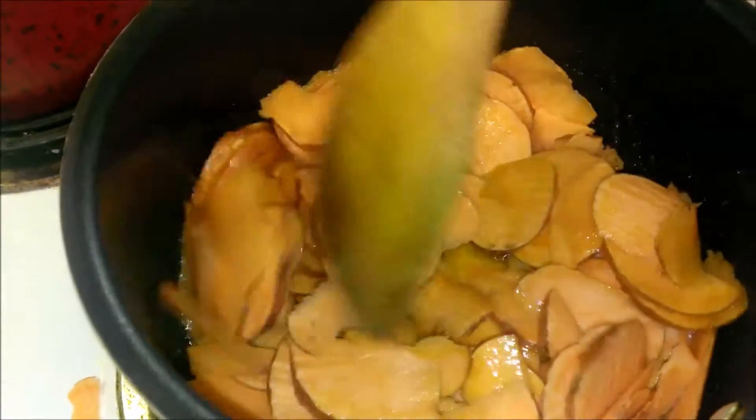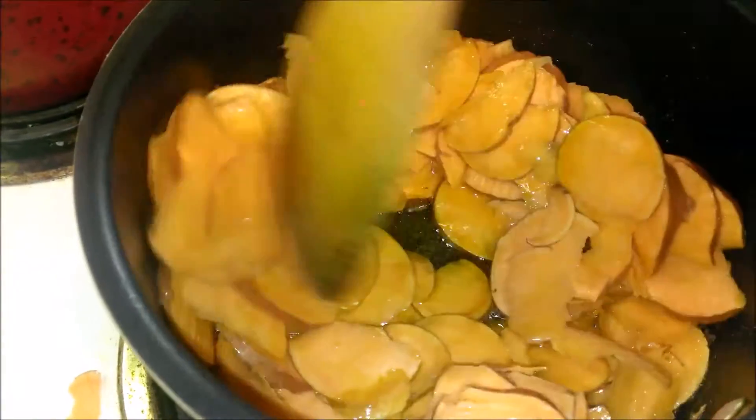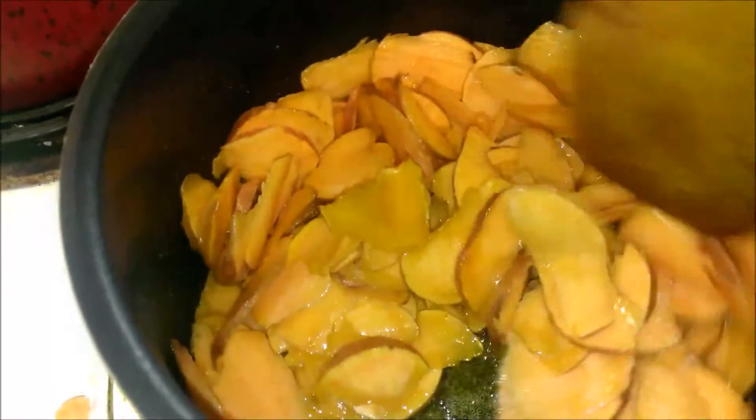Mix it properly. Keep on stirring in between and let them cook for 10 to 12 minutes. You can get sweet potatoes from various parts of the world, so cooking time may vary.